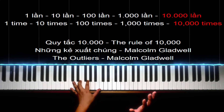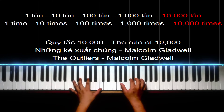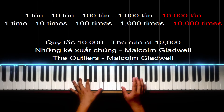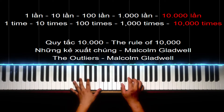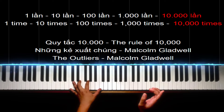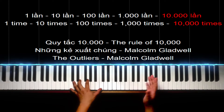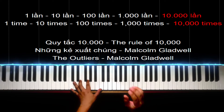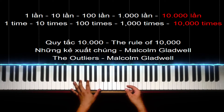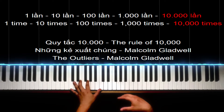Cái lý thuyết về 10 ngàn giờ này mình lôi ra từ cuốn 'Những Kẻ Xuất Chúng' của Malcolm Gladwell. Cuốn này hay lắm các bạn, các bạn có thời gian thì cứ đọc nó đi, nó sẽ mang lại nhiều lợi ích cho các bạn lắm. Ngày các bạn thành công sẽ đến và phải có tập luyện thì mới có thành công. Cái thằng tên là thành công nó không bao giờ nhảy đến trước mặt các bạn - không bao giờ có đâu, đừng có mơ. Mình phải luyện tập thì thằng thành công mới nhìn tới mình.